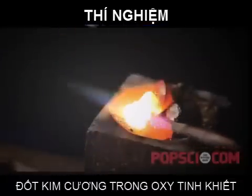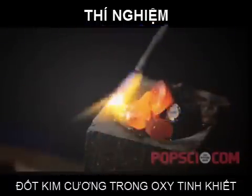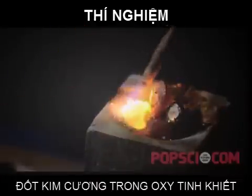You can see here that I've heated the cubic zirconia at least as hot as the diamond was when it ignited. This is one reason why zirconia is actually used as a furnace lining for high temperature furnaces.